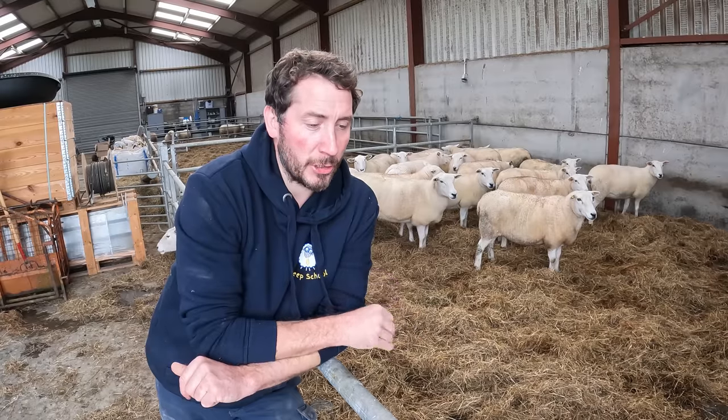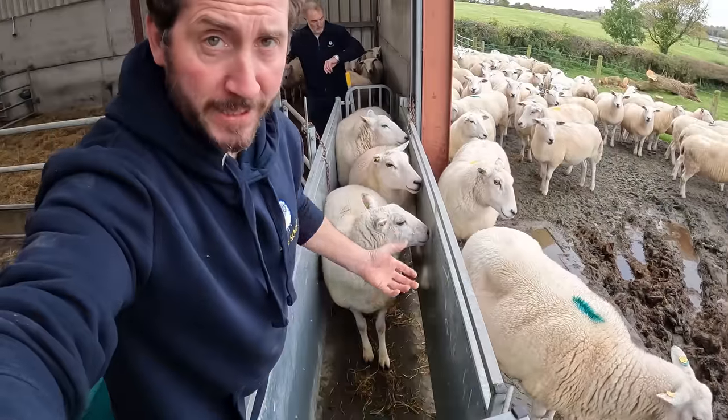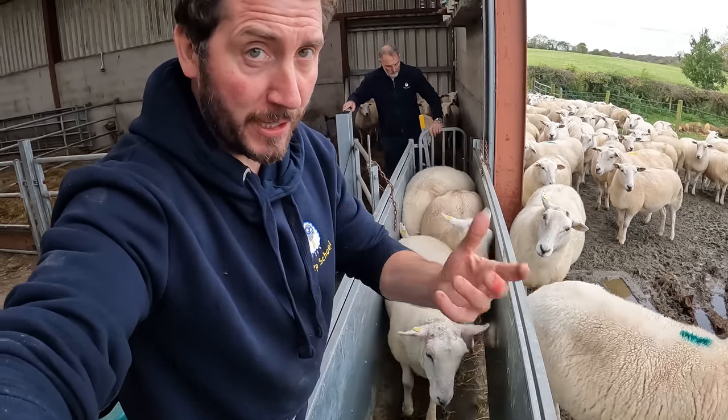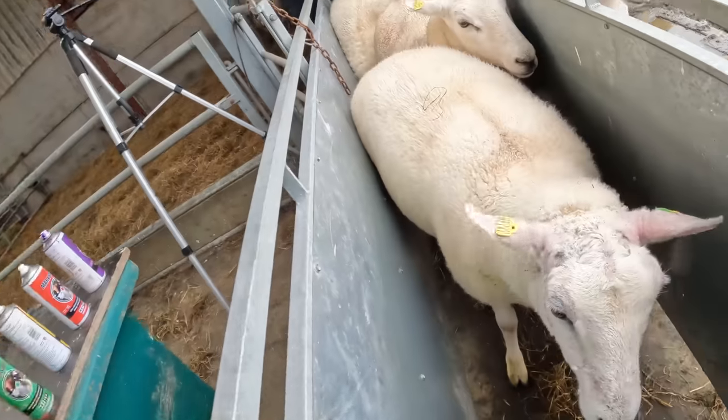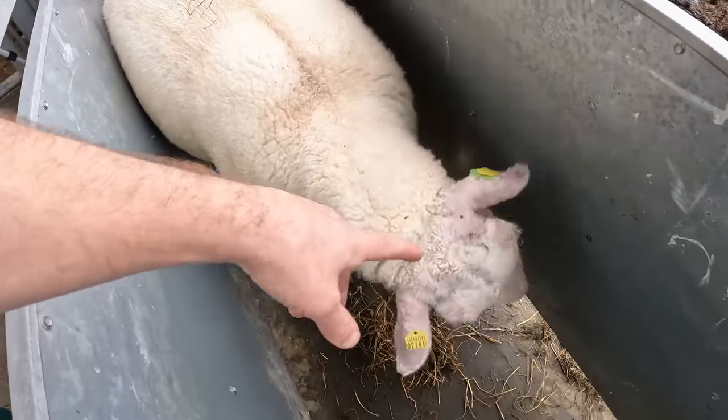I'm producing these females — you might have seen it in the sale video where we're getting quite a premium for producing hoggets. This is the other sheep that had the photosensitization from eating the St. John's wort in the last sheep video. She's well improved actually. She's growing a bit of hair back in her ears.